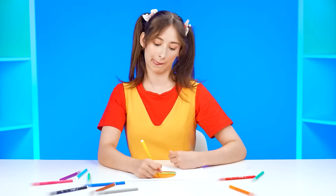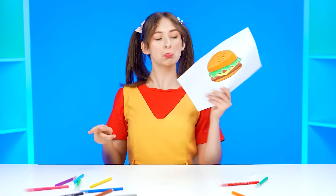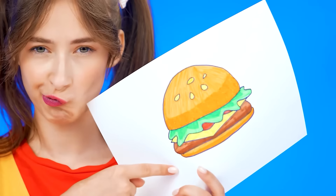Next time the victory will be mine. What do we have this time? Vegetables? I'll show you. I want a burger! A delicious burger. That's easy. A burger? Those are so unhealthy. I don't want my granddaughter eating fast food. This is going straight in the trash.